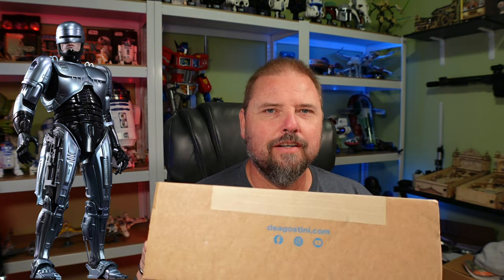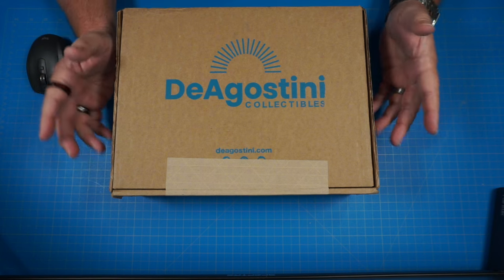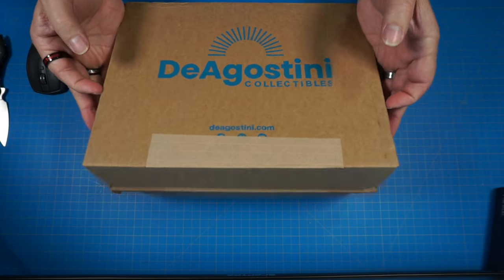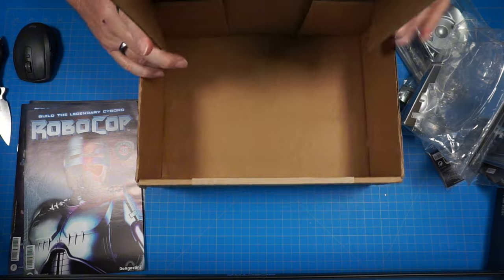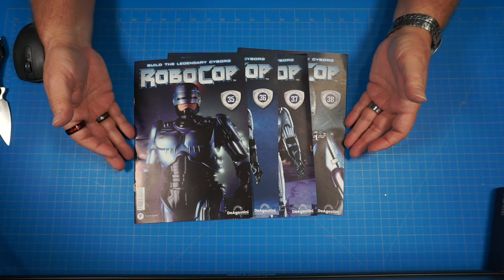Without wasting any more time, let's get to the build at hand. We are continuing on with the Fanhome Build Your Own RoboCop — a very cool build so far. We have Box 10 right here, stages 35 through 38 of the Fanhome Build Your Own RoboCop. Let's go ahead and get this thing open. Here is the box for Pack 10. Let's cut into this thing and see what we got inside — all our parts here. Let's get our magazines out, get rid of the box, and get started on Issue 35.